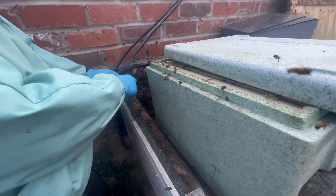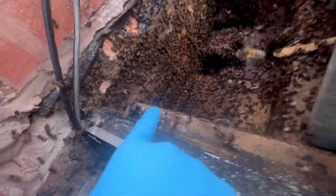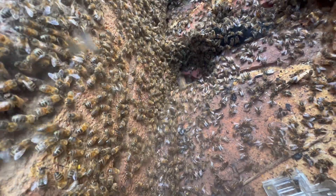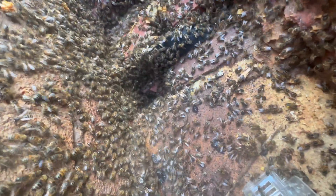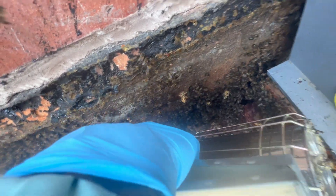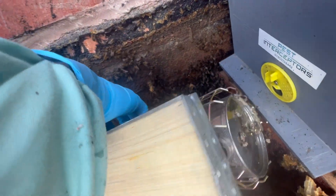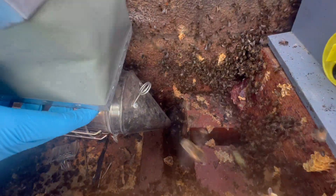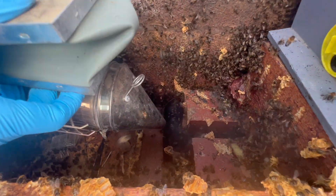Look at how they're all running down there - you want to get that on camera? They're all running that way. I think I might need to get the smoker down that hole, mate. That's a good idea. There's some nice cool smoke. That's cleared up a lot. Yeah, this is the way ahead, I think.